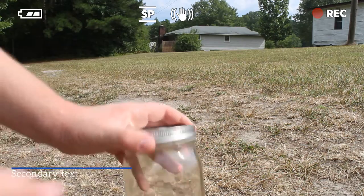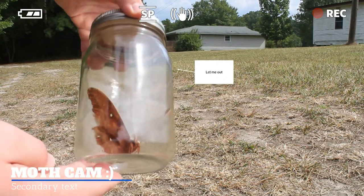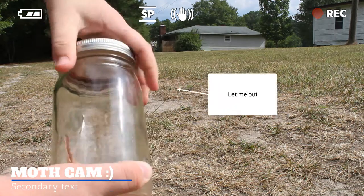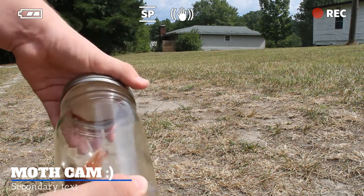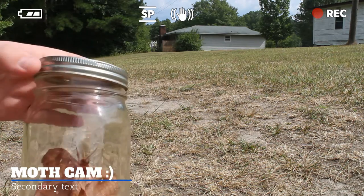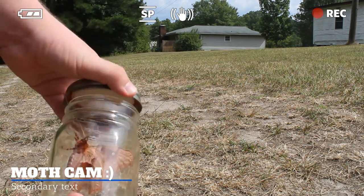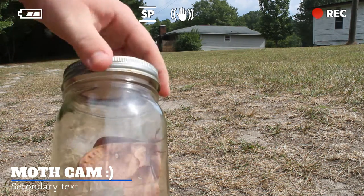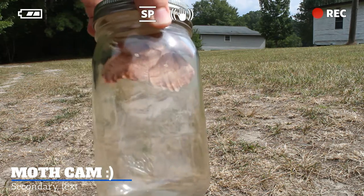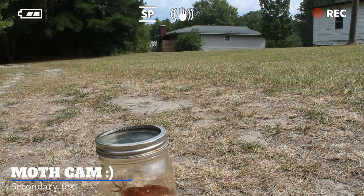Here it is up close, and it actually wants out. I'll unscrew it a little bit to make sure it has some air — just get some air back in there, because there's no air holes in there. We're not going to keep it long enough for it to suffocate most likely. There's a look at the bottom of it, and a look at the wings a little bit more up close. Super cool.